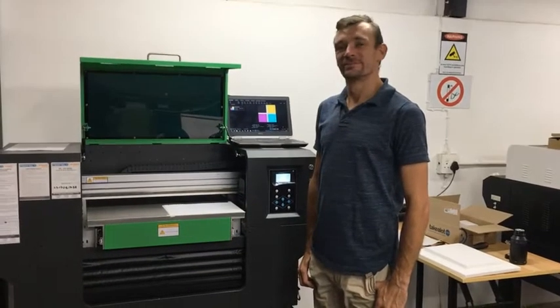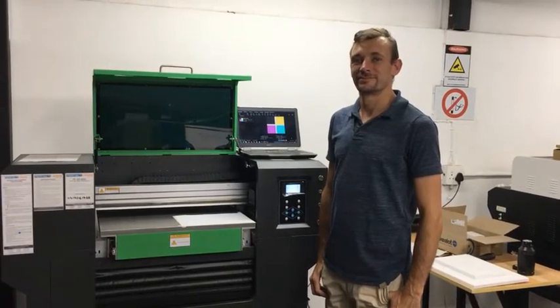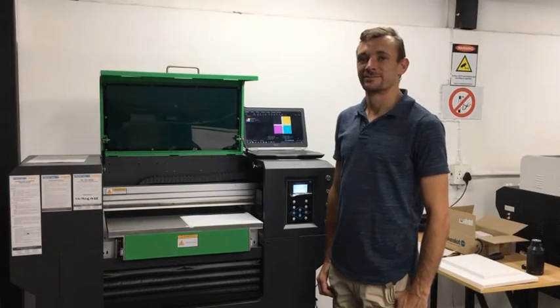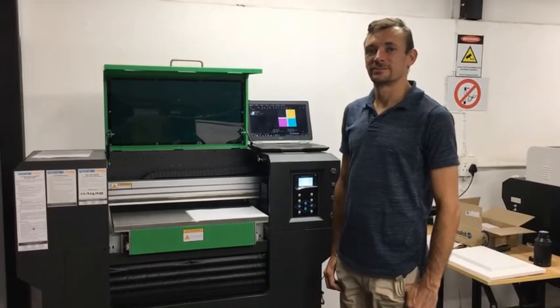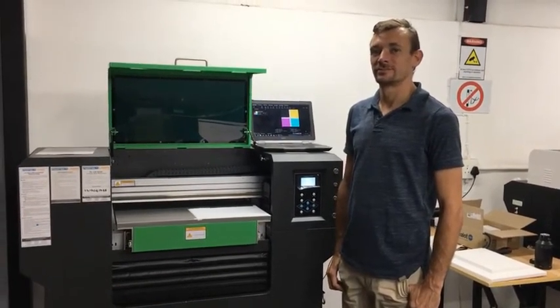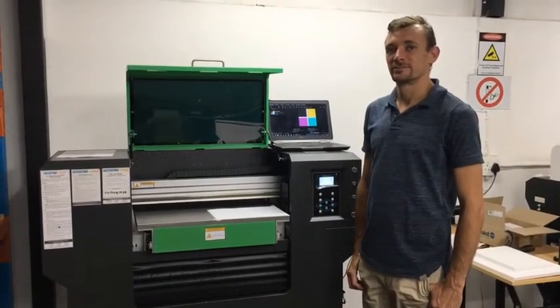Hi guys, Larry and Leon here from Perfect Color Technologies. Today we are going to be showing you guys what you need to do before you start printing every day with your 6040 UV. This is part of your daily maintenance routine and will help you achieve better quality prints.